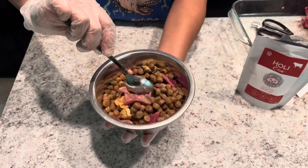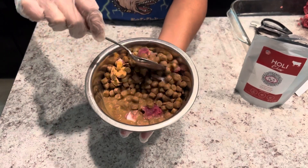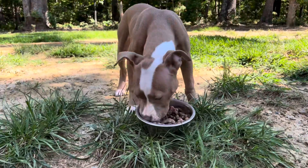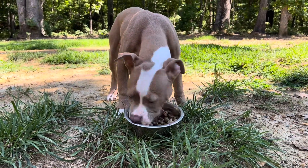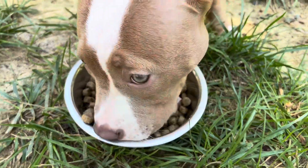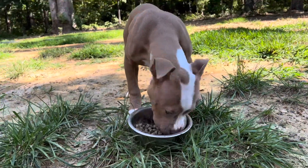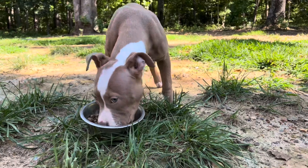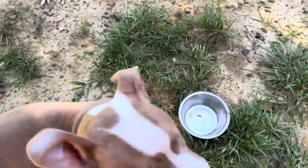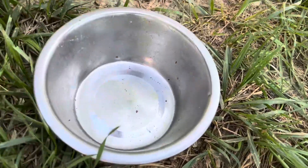Once you chop everything up, you're going to grab a spoon and mix everything together, because sometimes puppies can be funny and pick all of the raw meat out of the bowl and leave the kibble. And here's our pup eating her boosted bowl — she is a Pablo and Dream daughter. If you guys have picky pups or just want to add some flavor or some healthier options to your dog's bowl, go ahead and add a little bit of raw meat or the beef liver powder. Let us know what your dogs think of the meal suggestions in the comments.